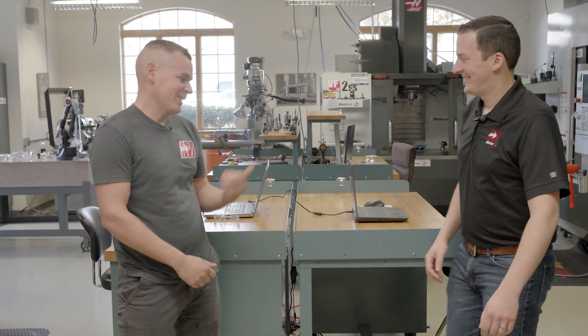Today I have a part that needs to be deburred and I'm going to have a competition with my friend Jesse here to see who can do it faster. I'm going to use Mastercam Deburr and he's going to use the contour toolpath. That sounds a little bit unfair to me — I'll give it a try but I feel like you're going to blow me out of the water. I sure hope so, let's see who goes faster.